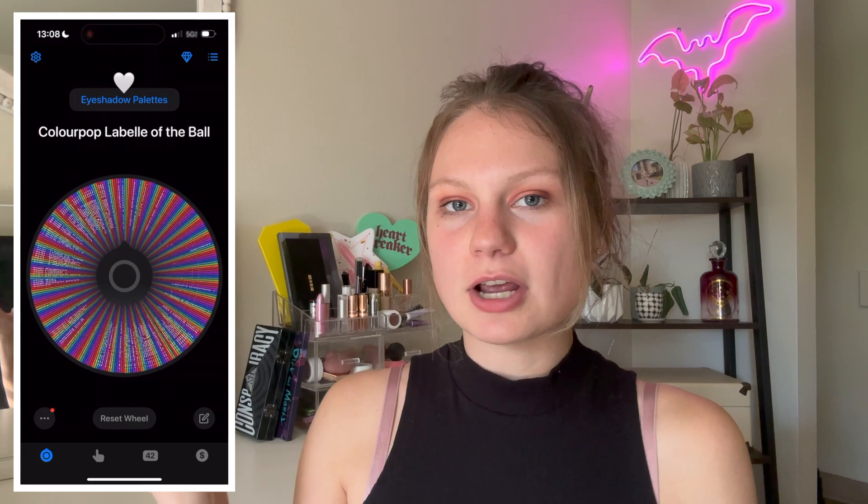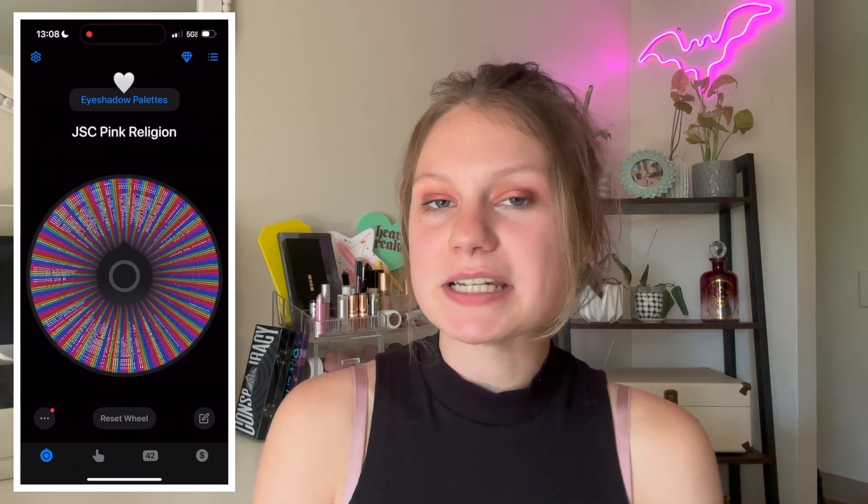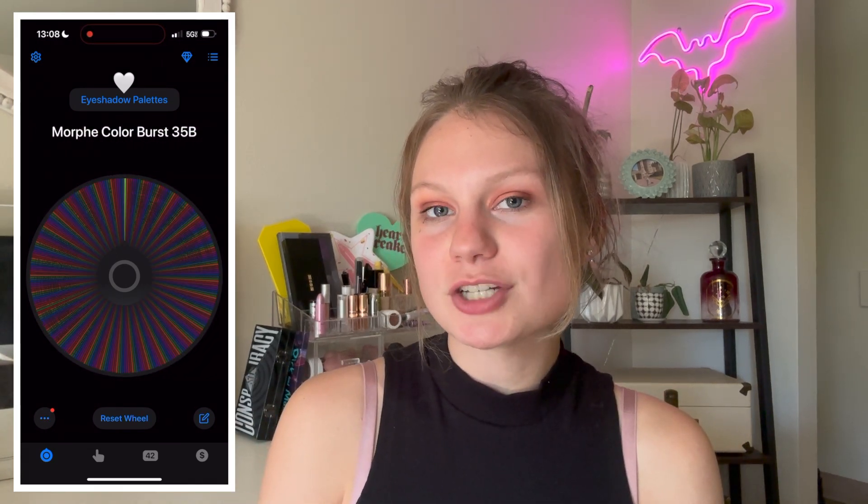The palette is definitely looking a lot more used than when I rolled it into Project Level Up. I'm glad I pulled this one in as my level one palette — it was a lot of fun, and I liked that there were only eight shades so I didn't feel overwhelmed. It felt like a good intro to this project. I did go ahead and roll in a new level two palette, and I'll include the footage of me rolling that in using my Tiny Decisions app.